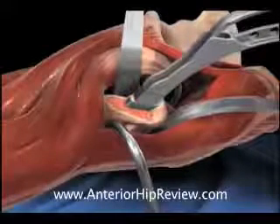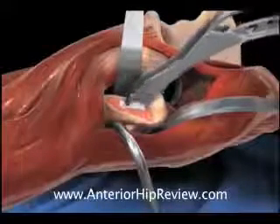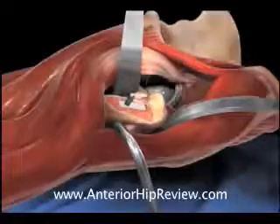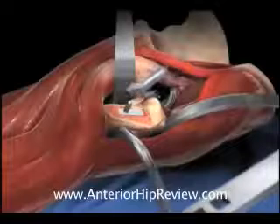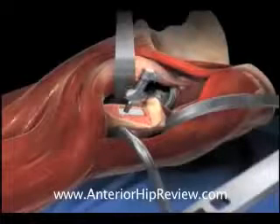Once the final broach is in place, trial components are assembled on top of the femoral broach and the hip is put back in the socket — a process that we call reduction — in order to trial the fit of the components.